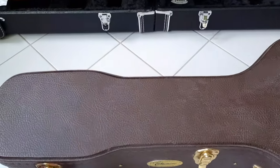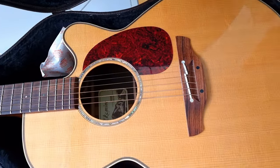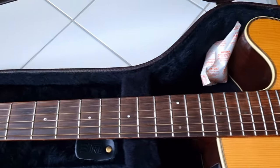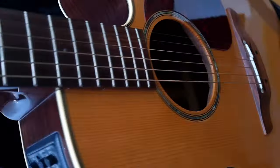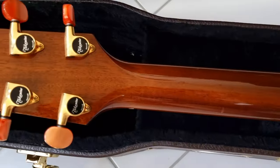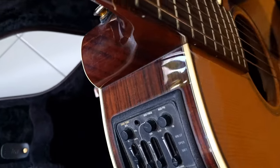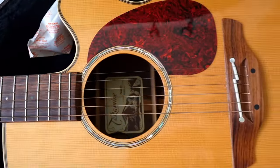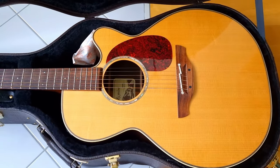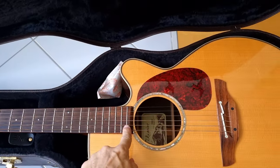This is my Takamine — I think it's the 1046C — acoustic-electric guitar with a spruce top and rosewood fingerboard. It has a beautifully matched rosewood back, solid front top and back, mahogany neck, and the CTP2 preamp. Made in Japan. Plays fantastically well and I love this guitar. It should have 24 frets though.